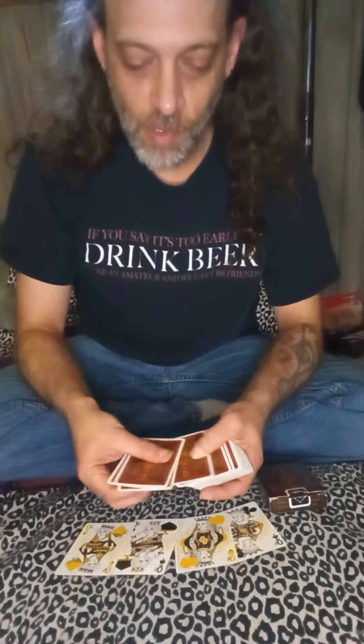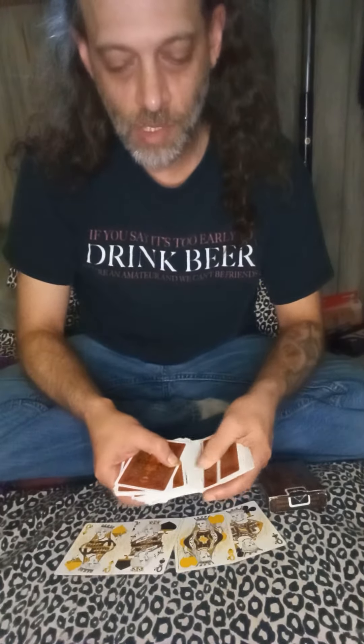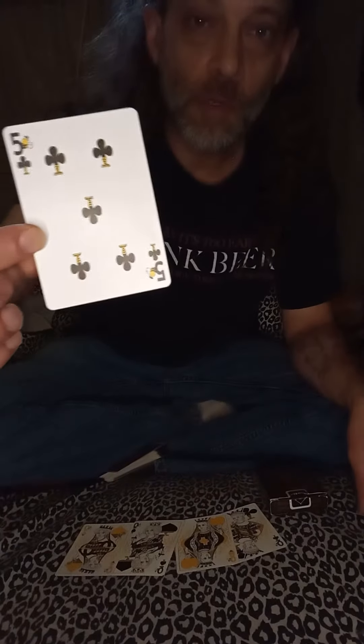What I would do is just spread through the cards and just have you touch one. This will be your card selection. Let's say you touch this one right there. Alright, the rest of those away. There's your card.